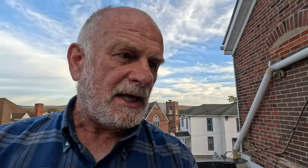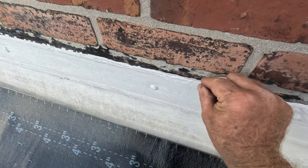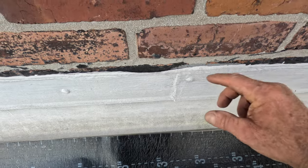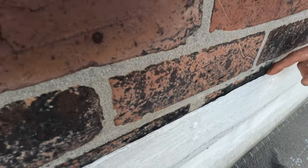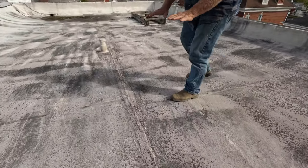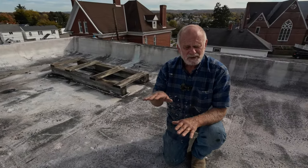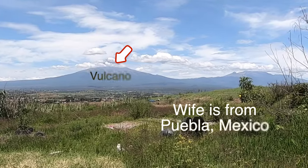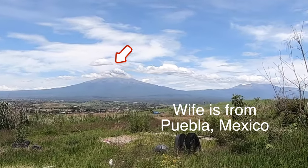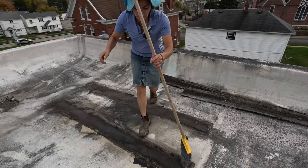This roof could have been saved if they fixed the flashing - the flashing is the problem, and this is a huge secret. There is flashing here but it was sealed with caulking only, and the caulking came loose. Water goes behind here and got underneath the membrane, causing the fiberboard to compress. You can see all the screws that popped up - I call them volcanoes.